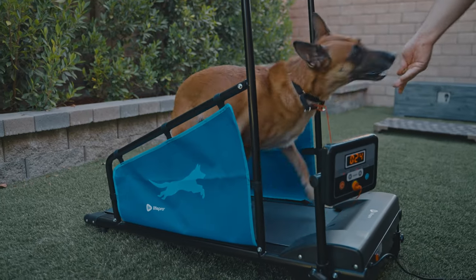Hi, I'm Nate Shomer, Certified Professional Dog Trainer, and in today's video I'm going to show you how to teach your dog to run on the treadmill. I will be demonstrating with my Malinois, Ari, and we're going to be using the LifePro Paw Runner Pet Treadmill.